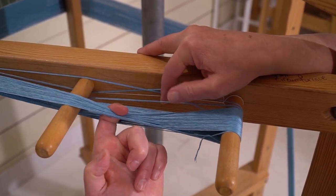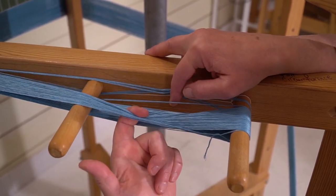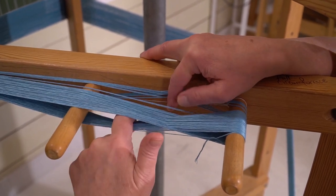Then we go: top, pluck, bottom, pluck, top, pluck, bottom, top, bottom — repeating the sequence to pull and count each thread from the cross.